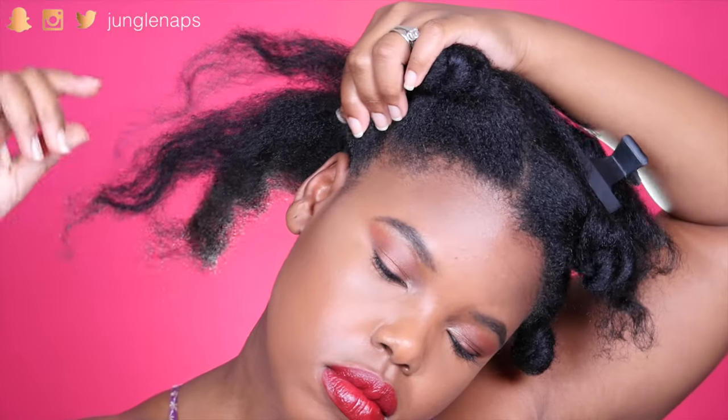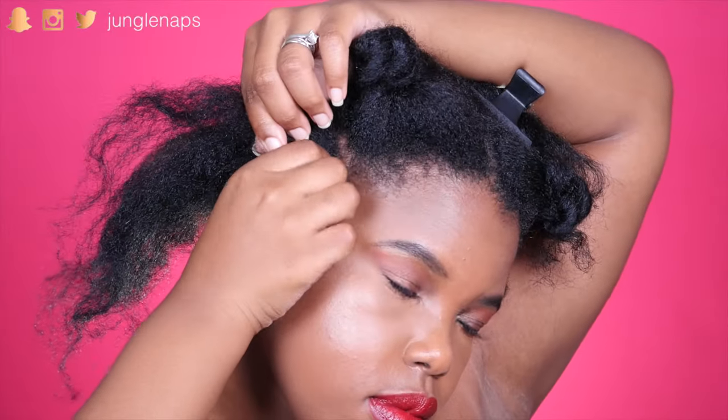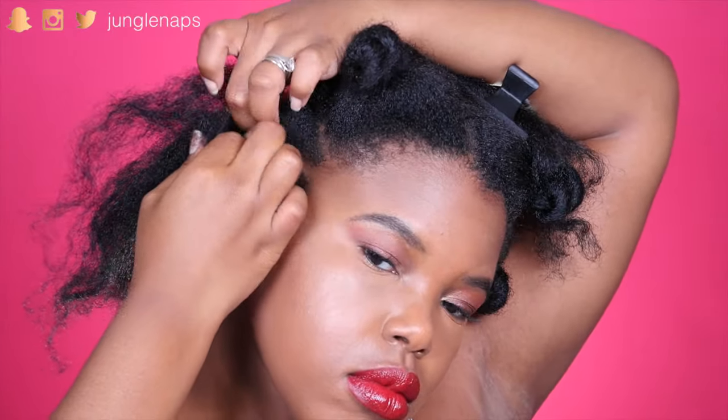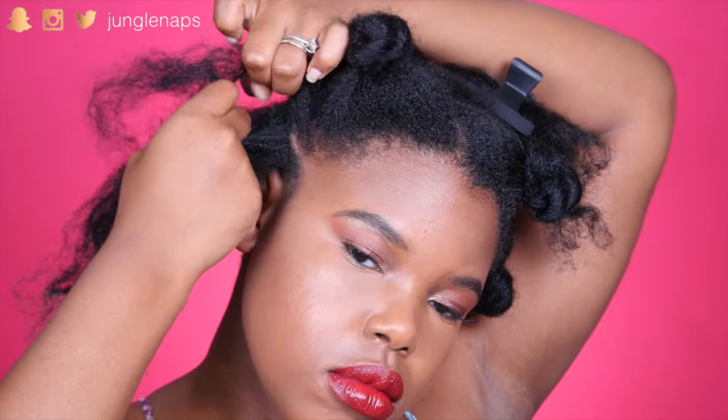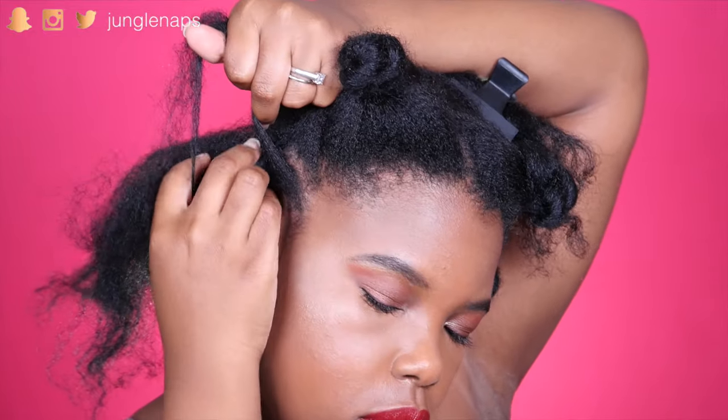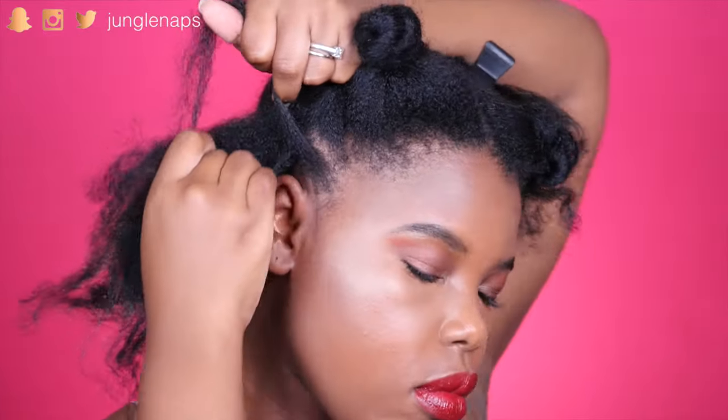I just pull a small section like that and then I divide it into three parts. Now I'm just going to braid like normal and each time I cross over one section, I'm going to add a little bit of hair to that section. If you know how to cornrow, this is going to be pretty easy.